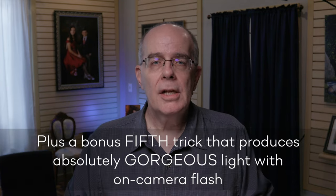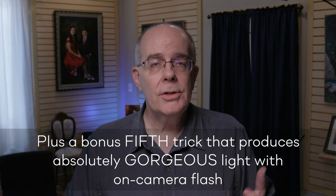Welcome to the channel. Hayward here. There's a time and a place to use on-camera flash. I don't use it very often, but when I need it, I need it. In this video, I'm going to show you four really super simple tricks that you can use to master on-camera flash and become really quite good at it. You're going to be surprised how easy this is.